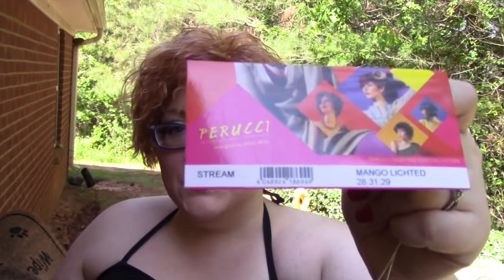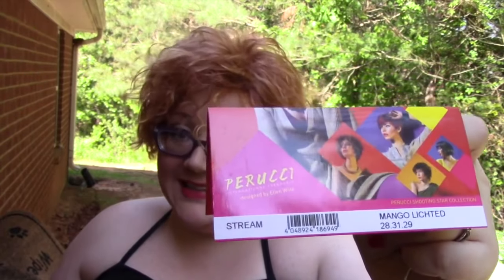This is Heather from CysterWigs.com and today I'm bringing you a review of an Ellen Wille high fashion wig called Stream, and the color on Stream today is Mango Lighted.